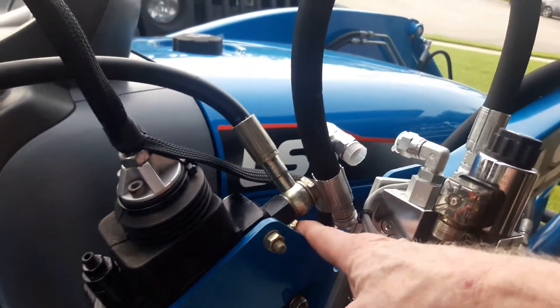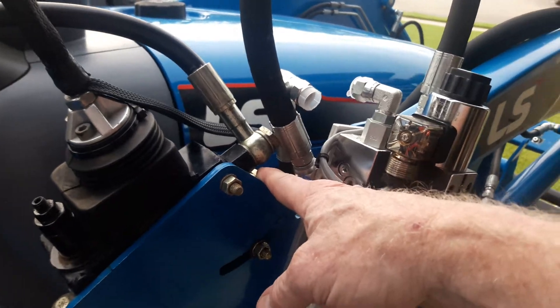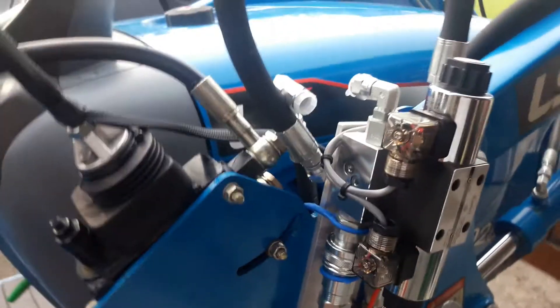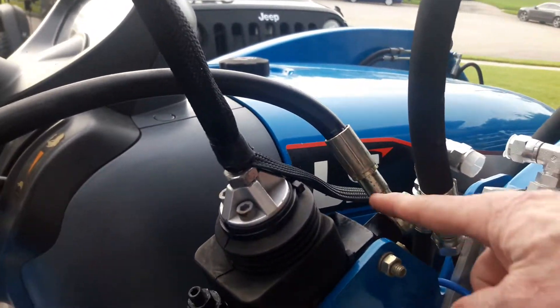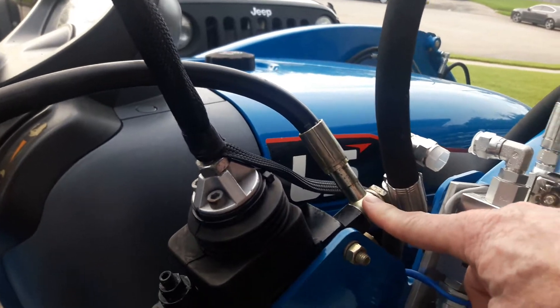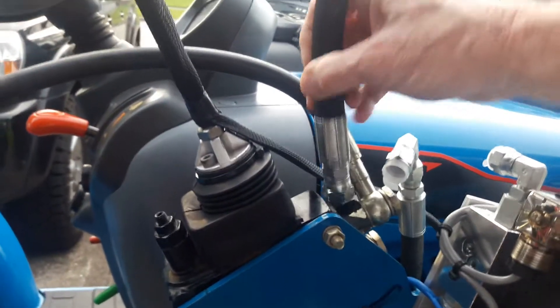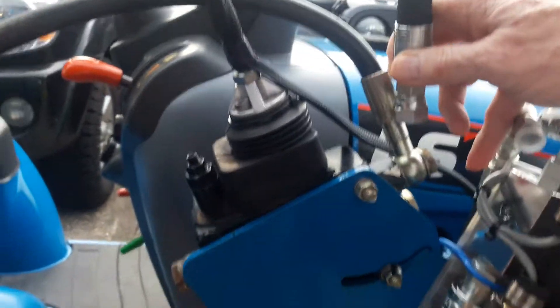It probably also made it easier if they put a factory third function on here, which I doubt very many of these tractors came with, because the popularity of grapples is really just starting to take off lately. What I'm going to do is this port here is going to have a 45-degree connection and it's going to connect right here.